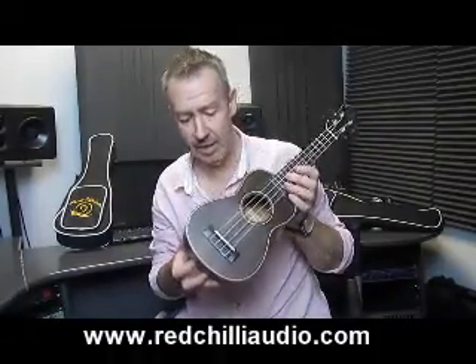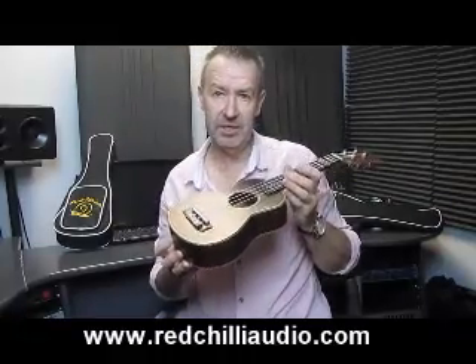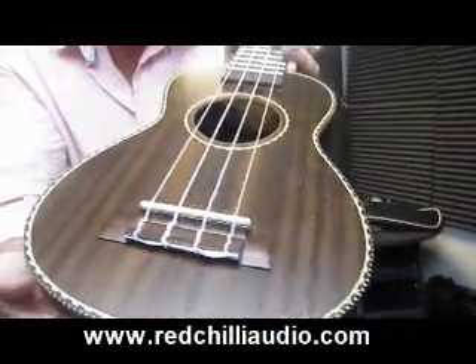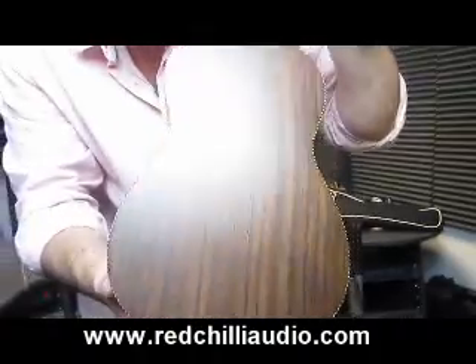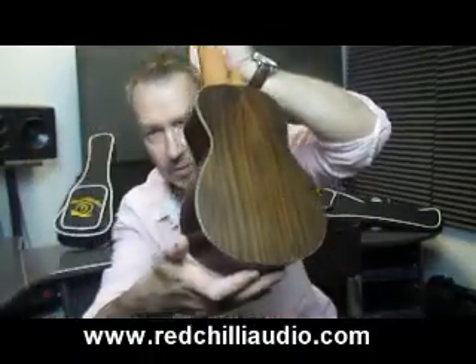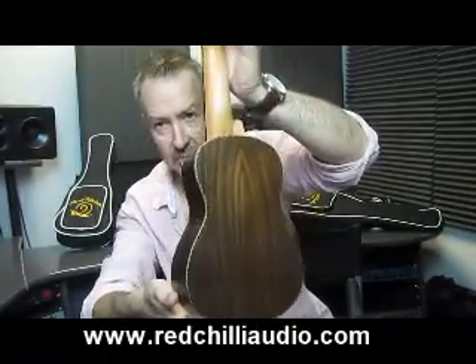The other nice thing about them is the attention to detail. We've got this wonderful binding that you can hopefully see there that runs all the way around the body and the sound hole and it even runs around the back which is quite nice. And the finish — if you look at that wood finish there with the Rosewood finish — it's absolutely superb.